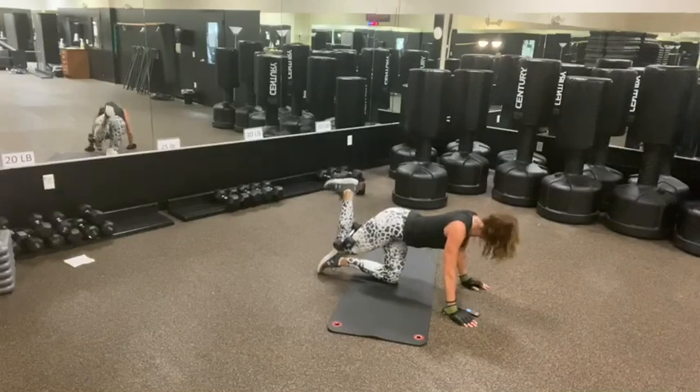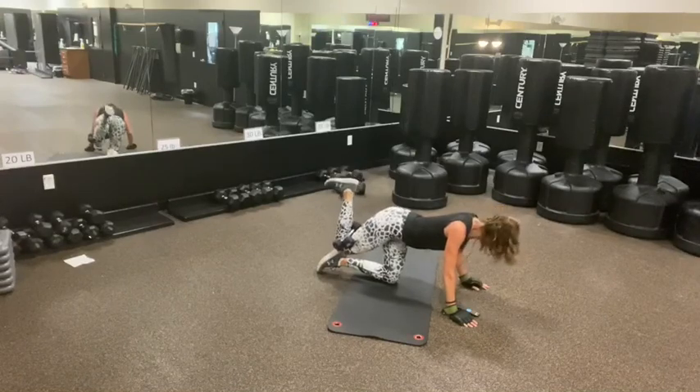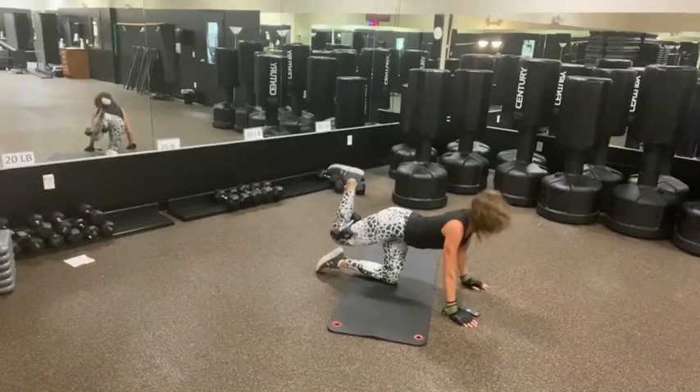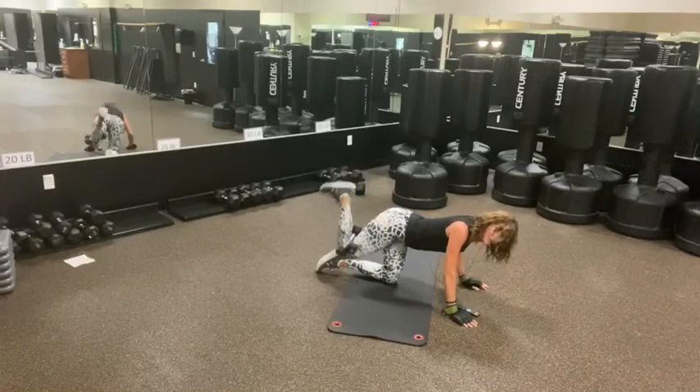Kneel. Up. Love the line, baby. Ten seconds. Nice. Five, four, three, two, and one.